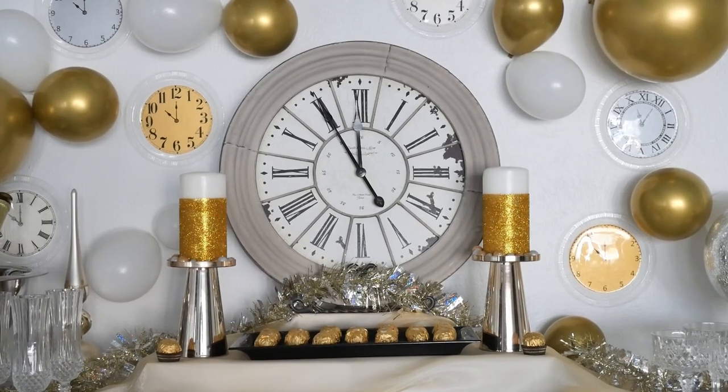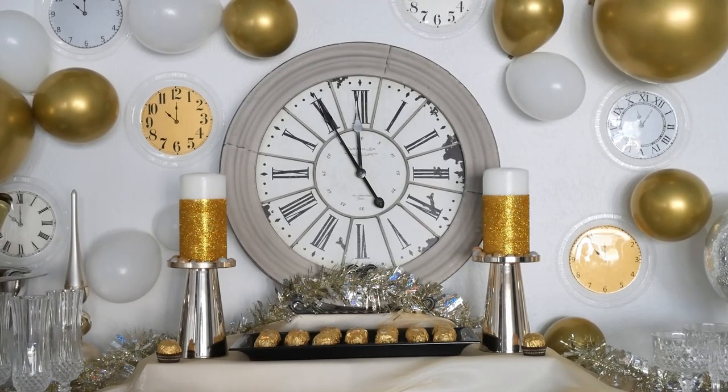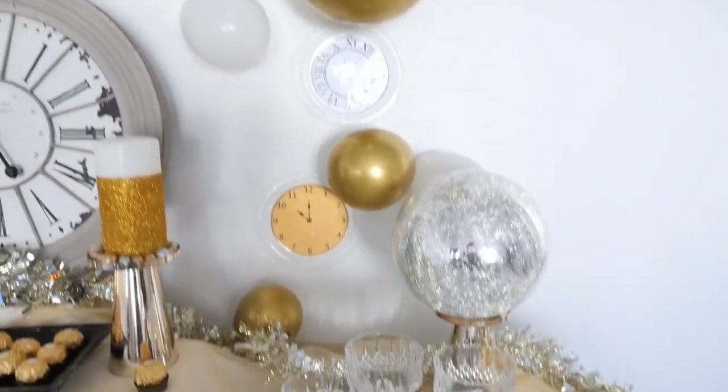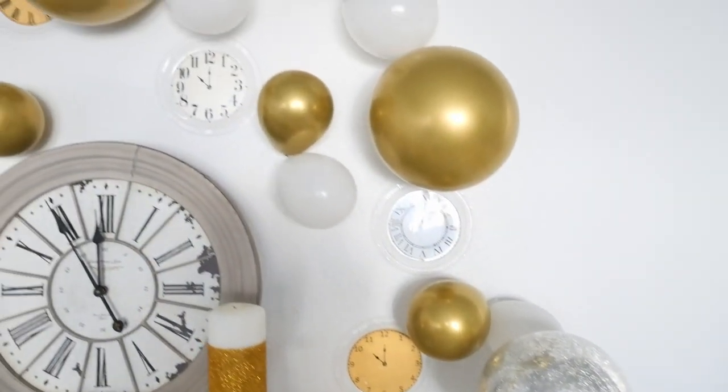I started with a tray of cute little tidbits and flanked them with DIY gold glitter candles, which I love because they really pick up on the gold and the balloons. Then on the right I had some flute champagne glasses.